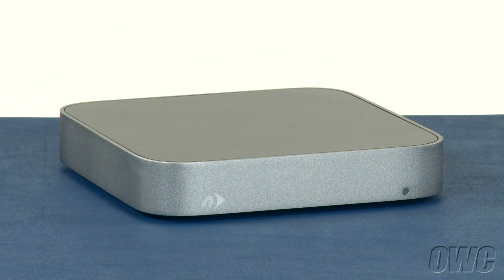Hello and welcome to the OWC instructional series of videos. In this installment, we'll show you how to install a hard drive in the newer technology mini-stack released in 2012. We've already gathered our materials and are working on a soft, static-free work surface. We are now ready to begin.